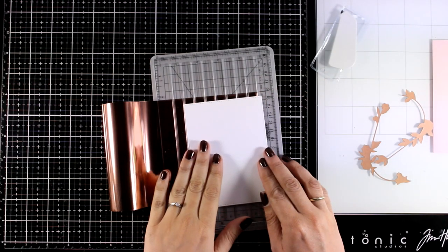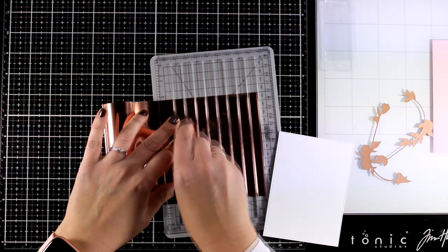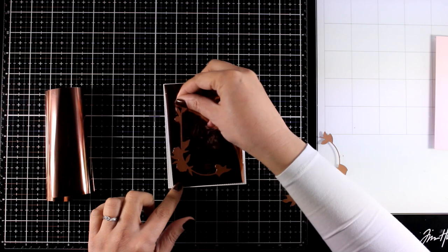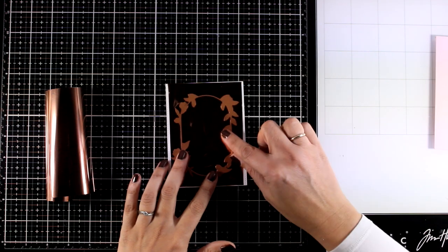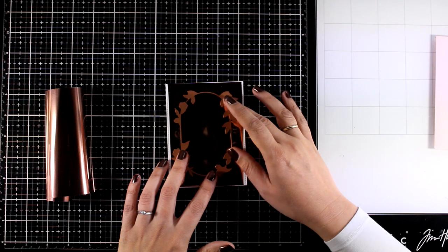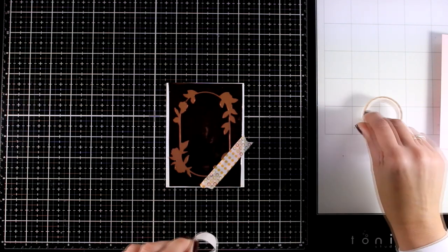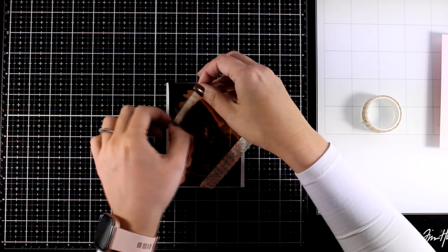I am going to make three cards today and show you different combinations. I have a white panel here which is slightly smaller than my standard card, and I'm using my handy tool to cut out my foil, making sure it is slightly smaller so I can see the edges. This way it would be easier for me to align the plates on top, making sure that everything is nice and straight. I'm going to secure everything down with washi tape, and I strongly suggest using washi tape when you are putting your plates together because they are going to move.